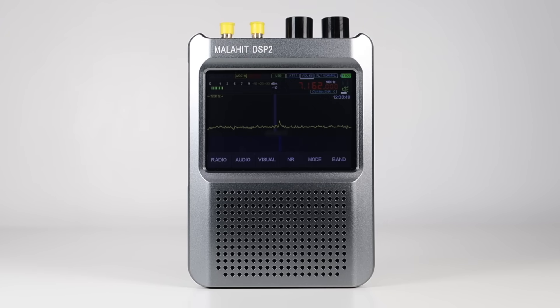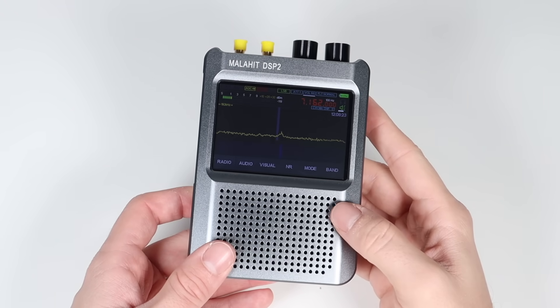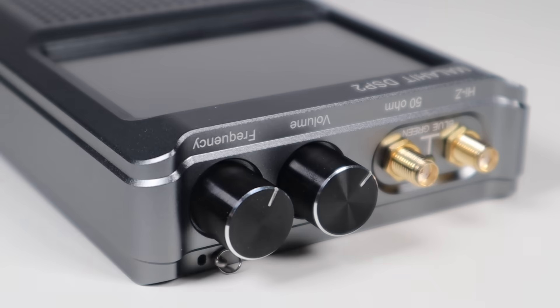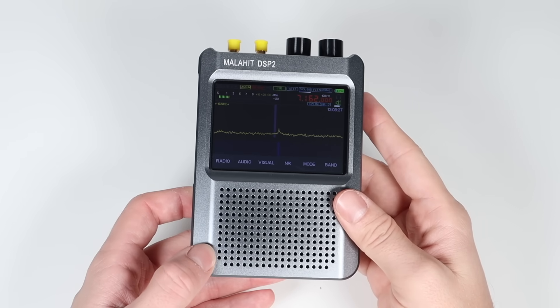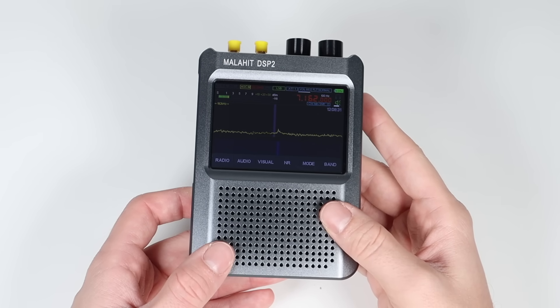This is the Malahite DSP2 and what an amazing bit of kit it's turned out to be. I've had mine for a week or so now and I've been blown away by how good it is. This is the upgraded second generation version with a frequency range of 10kHz to 380MHz and 404MHz to 2GHz, with tunable bandwidths of 192kHz, 96kHz and 48kHz.